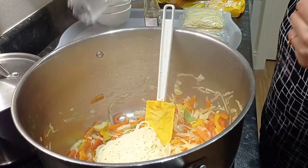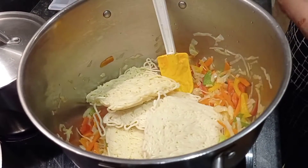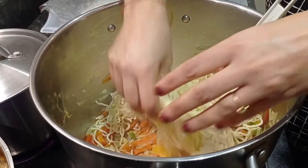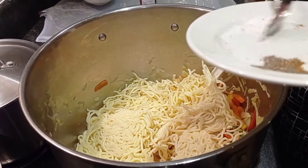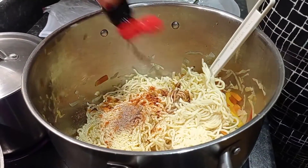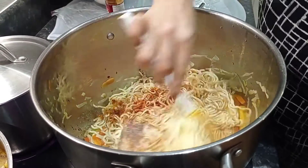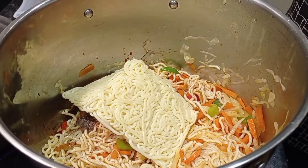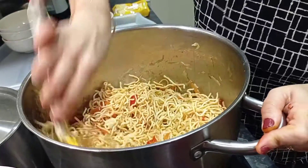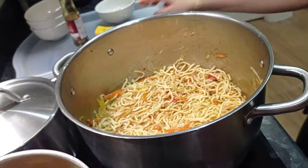Now it's time to add the noodles. Add the soy sauce to taste, then my spices — salt to taste, black pepper and paprika. Add the sauce until you see your noodles are brown. I have used 4 packets of noodles, each one had 2 small packets inside. Cover the saucepan for at least 3 minutes.